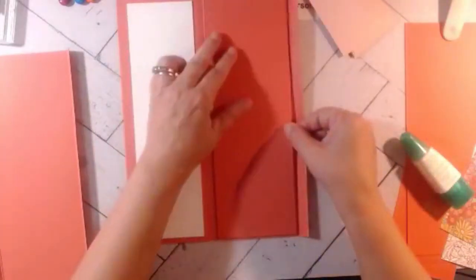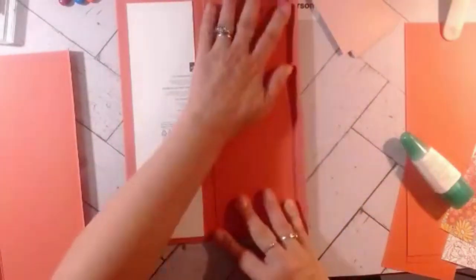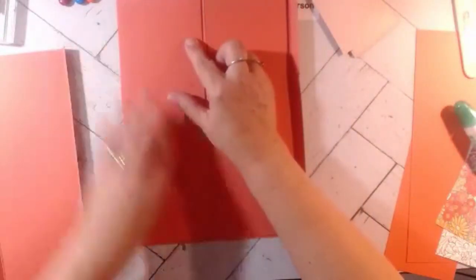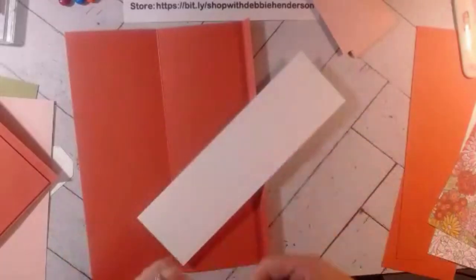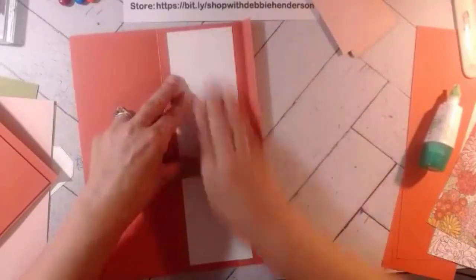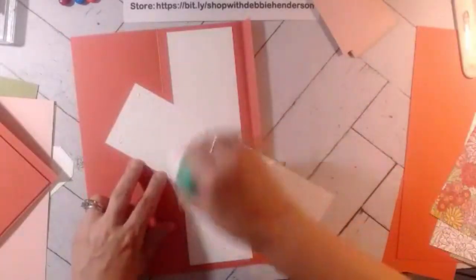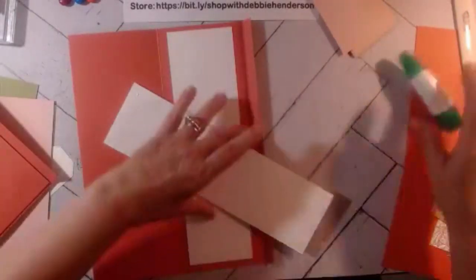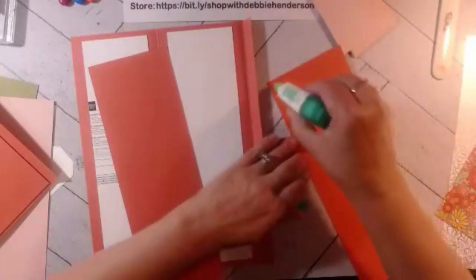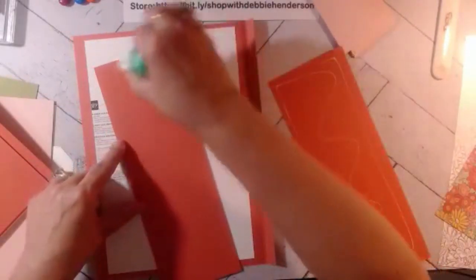I made the cardstock a little smaller than where the score lines are so it fits neatly in there. This project was a lot of fun — I didn't get the dimensions from the other girl's website; I just created my own by visually looking at it. Now we repeat with the white. Once you have everything cut out it's really quick. You can make this masculine, kid-friendly — anything.